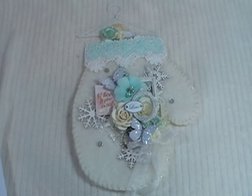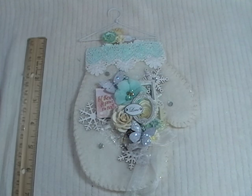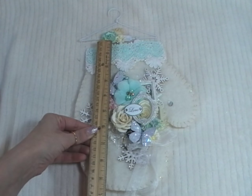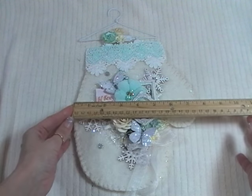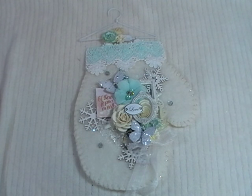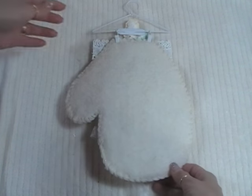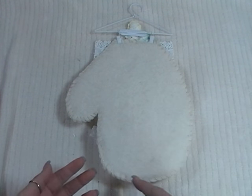As you can see, I just think it turned out super sweet. I created a little mitten wall hanging. From the top of the mitten down, it's about nine and a half, nine and three quarters inches long, and to the widest part of the thumb area is about eight inches across. This particular mitten I just free-handed it. Let me turn it over so you can see the design a little bit better.